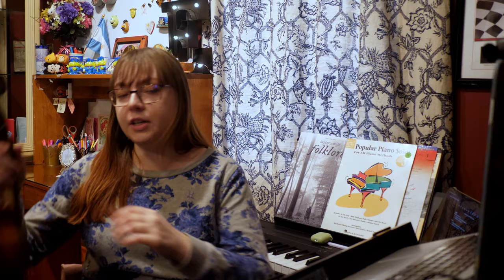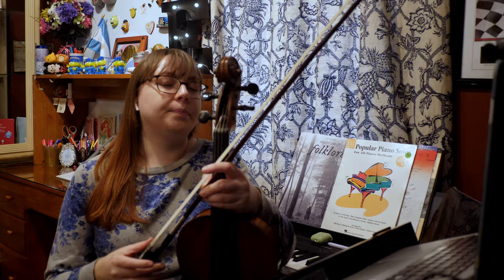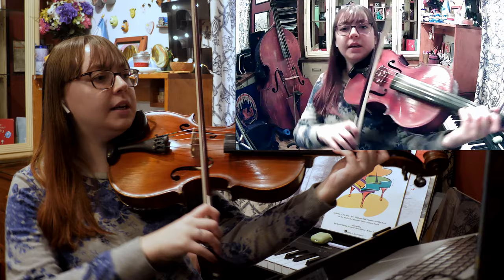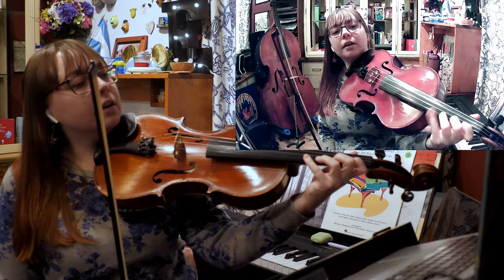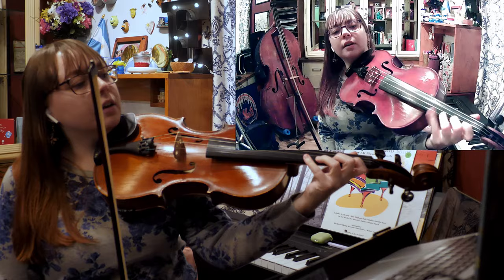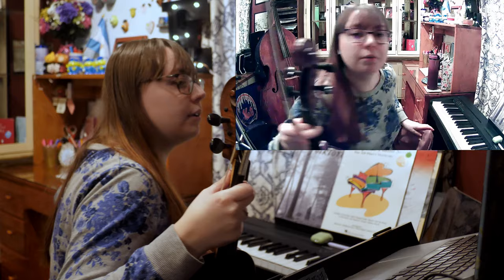I always have water with me when I teach because talking that much makes me really thirsty, just like when I record videos. And of course I have my viola nearby so I can play examples for my students and give them a good example to look up to. I'll change the angle depending on what I want to show them - if I'm showing my thumb I go this way, and you can easily see my fingerings and what string I'm on, or bow technique from another angle.